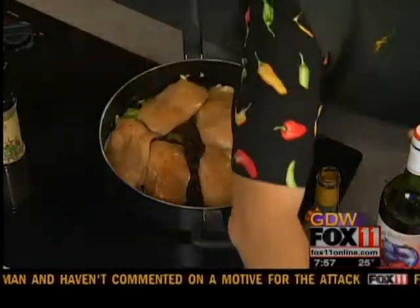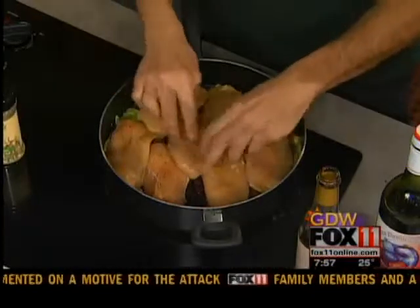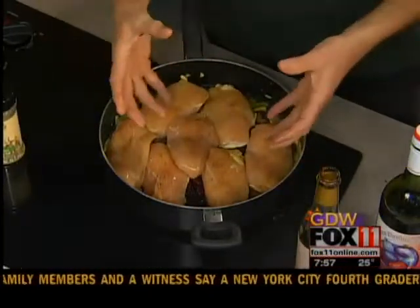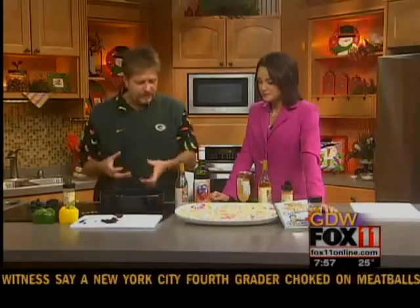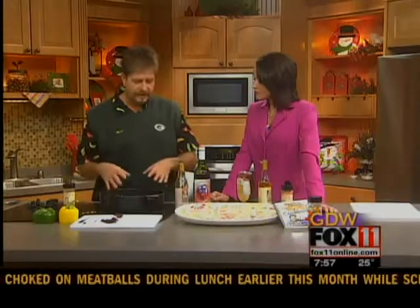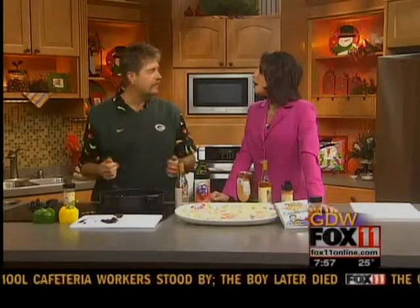I'm going to cover that so it's kind of like the Schmucker's recipe — when you cover something, it holds in all the flavor. So we're going to cover this and let it simmer for about 35 to 40 minutes. And then I'm going to reduce the sauce, and we're going to ladle it all over the top of that chicken breast.